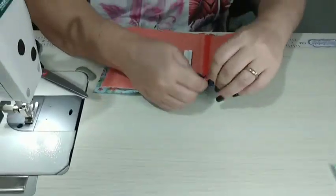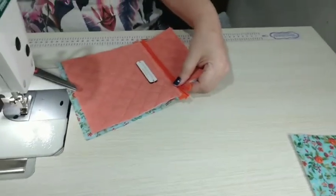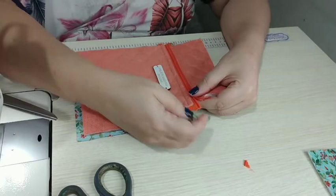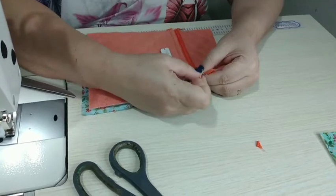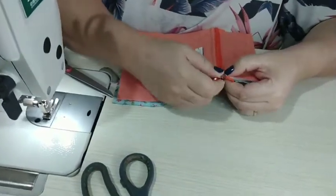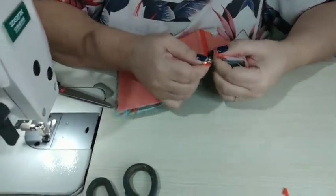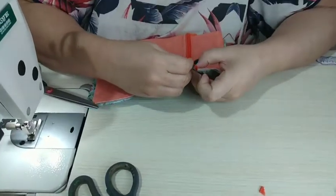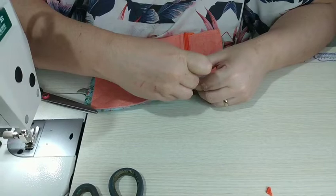Agora a gente vai colocar o cursor. Eu gosto de cortar um pedaço dos dentinhos. Aí eu entro pelo maior até chegar na altura do que cortei, e encaixo esse pedacinho cortado. Às vezes vai de primeira, às vezes ele faz umas graças. Mas isso é prática — não adianta ter medo do zíper. Muita peça que a gente usa vai zíper, então o jeito é encarar.